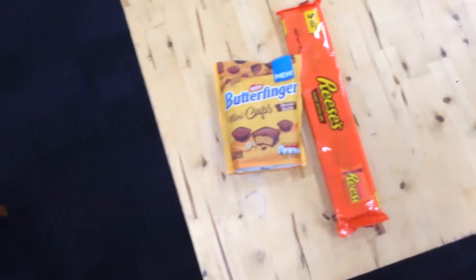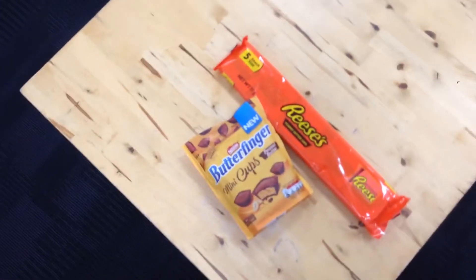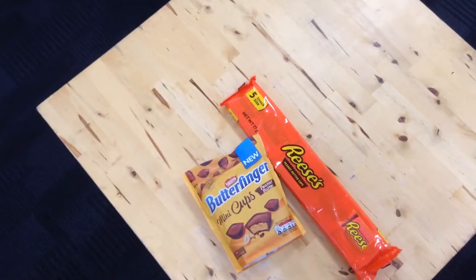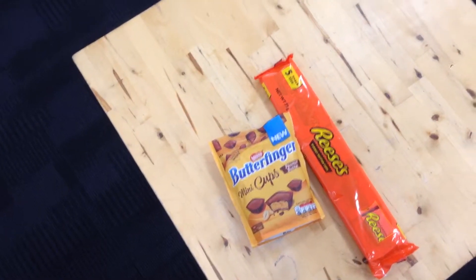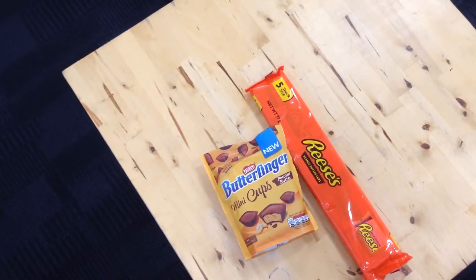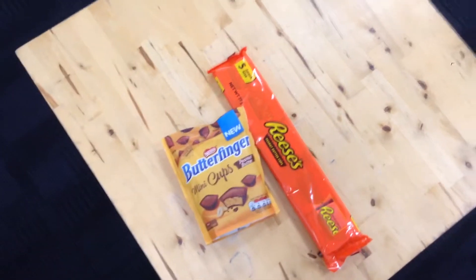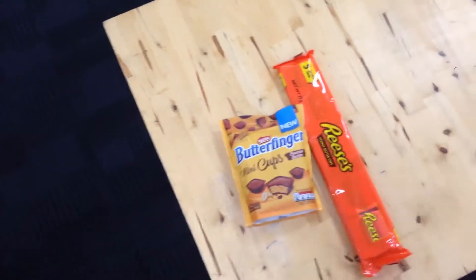Let's start off with the packaging. Reese's is more streamlined and slick — the logo is bold. Butterfinger is similar, but it actually shows the products on the packaging. And Butterfinger Cups are relatively new. Let's get them open and I'll tell you the difference.